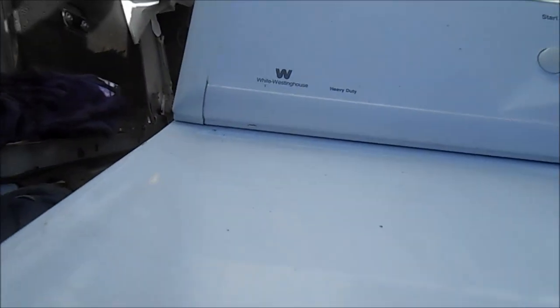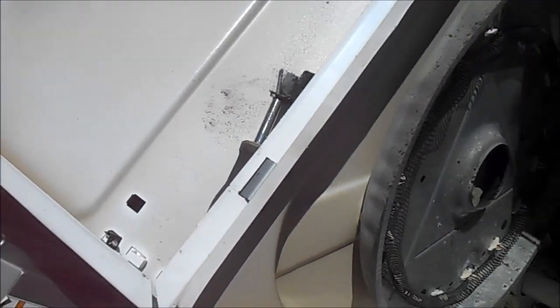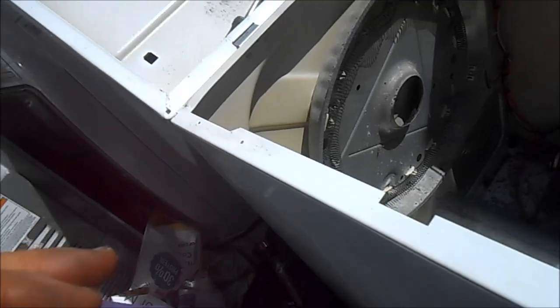It's a White Westinghouse — Frigidaire, Electrolux — very similar. So what happened is it started squeaking, right? It's got this obnoxious squeak.